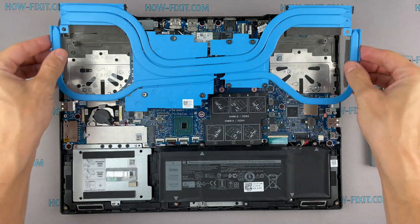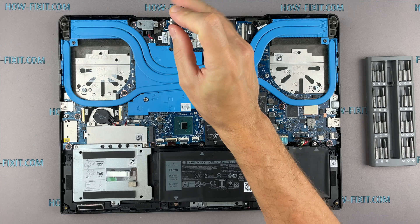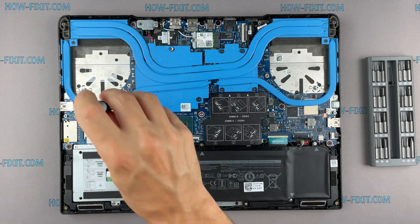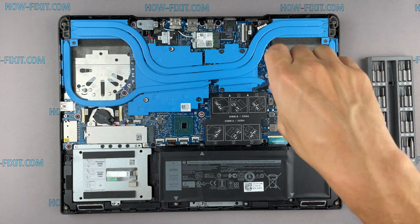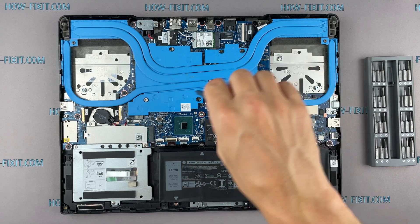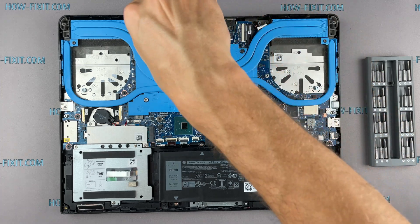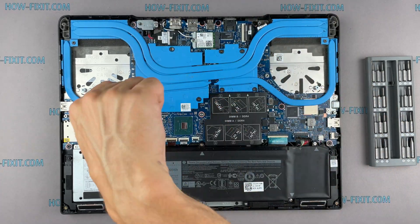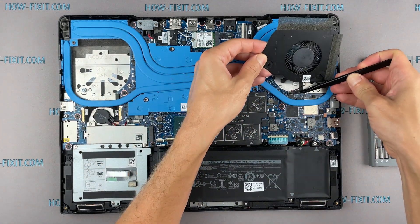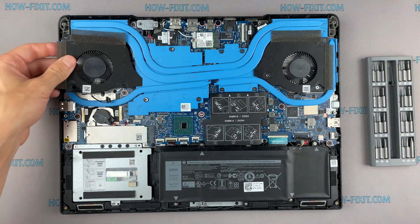Now you can install the cooling system and tighten all screws. Please note how I tighten the screws on the radiator — it is necessary to tighten the screws evenly on each side, a few turns of each screw. If you tighten one screw immediately and completely, there is a chance you may damage the processor chip. If your laptop is still overheating after cleaning and replacing thermal grease, I recommend watching a video about a cooling pad for laptop or how to undervolt the CPU and GPU to reduce heat and increase laptop performance. All links you can find in the description.